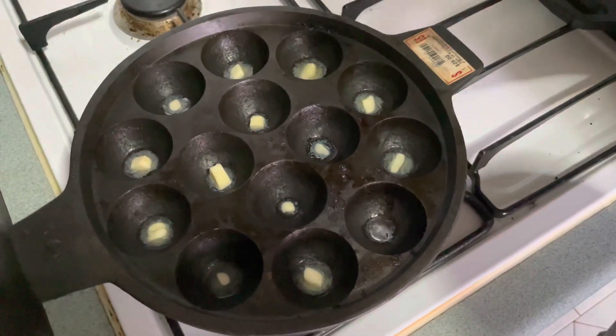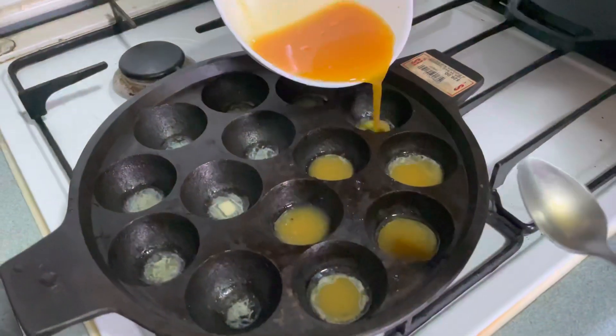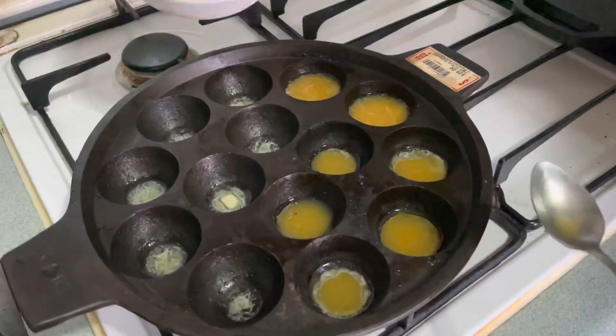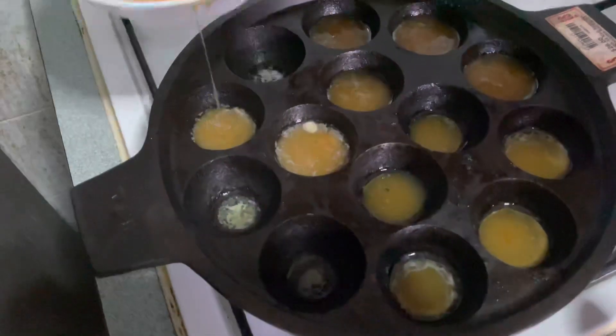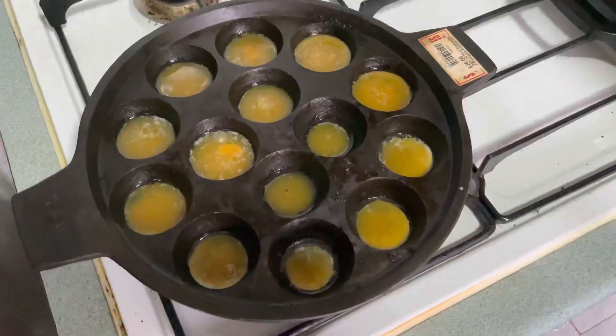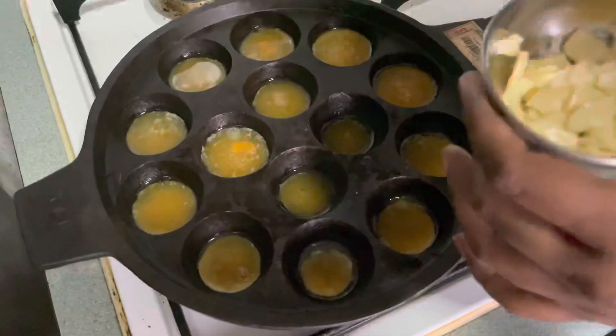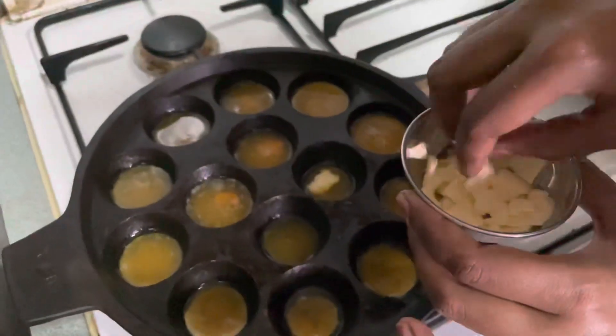The butter is light. I will add the egg. If you have a Paleo maintenance diet, I will add vegetables like cabbage or carrot. Next, I will add the cheese pieces. If you have it for breakfast, I will add the cheese.